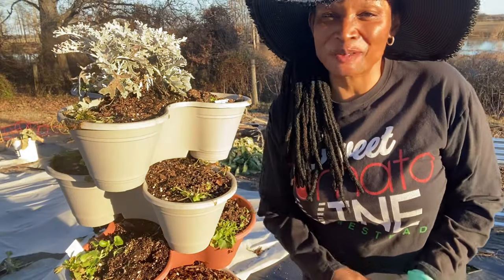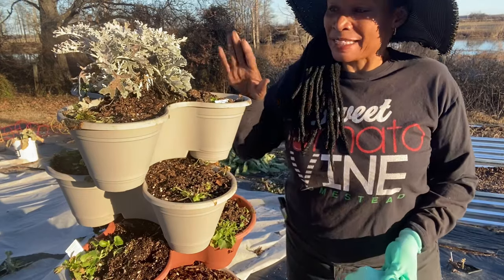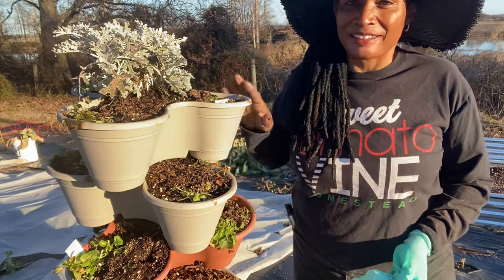Hello everyone, welcome to Sweet Tomato Vine Homestead. I'm Linda. Today I'm in the garden and I'm about to plant some lettuce and some bok choy in my Dollar Tree Stackable.